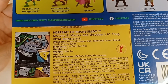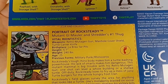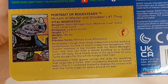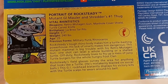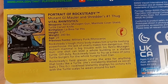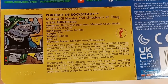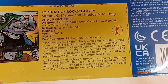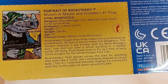Vital rhinotistics: weapons are a retro mutagen gun, a manhole cover shield, and a turtle carver knife. His birthplace is La Brea Tar Pits, height 5'7", weight 240 pounds, age 25. Previous form is a military punk slash rhinoceros. Rocksteady's tough rhino body makes him a turtle bashing powerhouse. His lack of smarts makes him dangerous — this mutant mammal is big trouble. With his retro mutagen gun, one shot can level a whole building or a shelled turtle. Off-duty, Rocksteady loves to fry up a mess of juicy turtle burgers for the whole hungry foot clan. Rocksteady's field glasses survey the area for anything that looks like a turtle — he's mistakenly blasted six soccer balls. This GI rockhead blatantly displays his victory kills with his turtle scalps he wears around his belt.